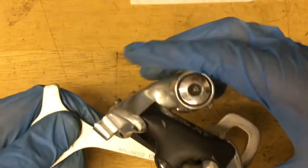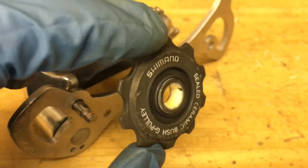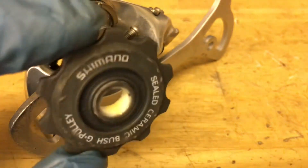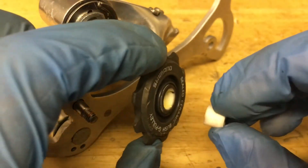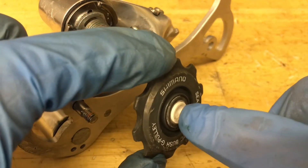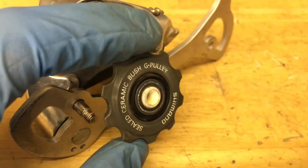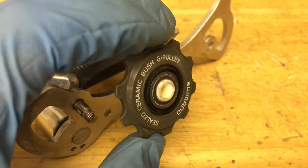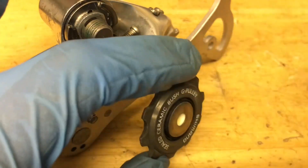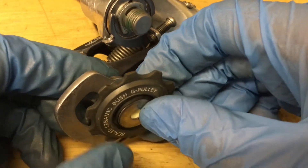Look at that — nice and smooth. Now time for the pulleys. For the ceramic pulley, you can use normal grease or ceramic grease, but I like to use a little bit of oil. Grab your ceramic bushing and put it on, then add some more oil or grease on the inside. Make sure you put the seals on facing outwards so they actually catch the dirt. Then go ahead, put the seals on, screw on the bolt, and slide the pulley onto the bolt.